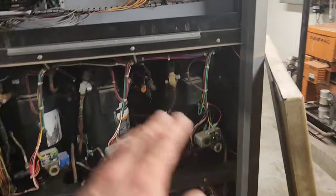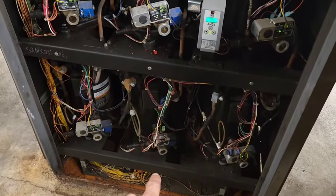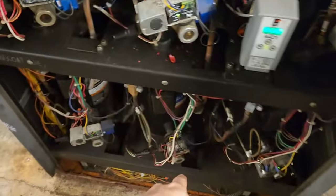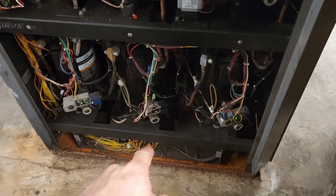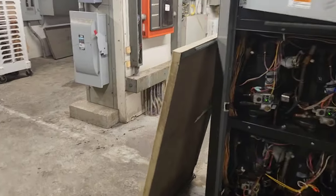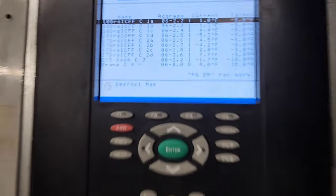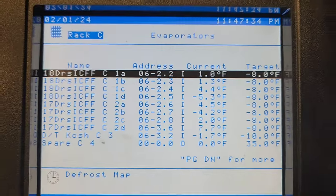There's an oil issue there. I don't think it's calling for these other ones to be on, but if I get my oil issue resolved down there, I should be good. My phone's only got 14% — I'm going to close this out. I'll finish up what I need to do here — get my fan fixed on C1A, adjust that TXV down as far as I need to, get all these cases down to where they need to be, and then call it a night. Tomorrow I'll come back and address this.